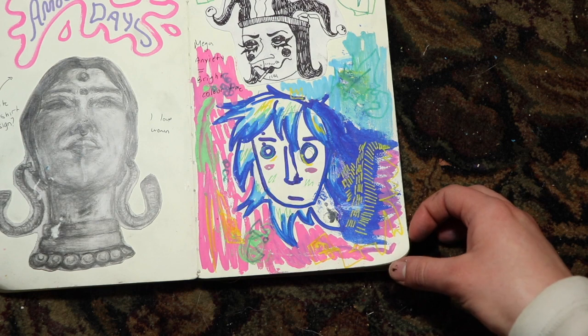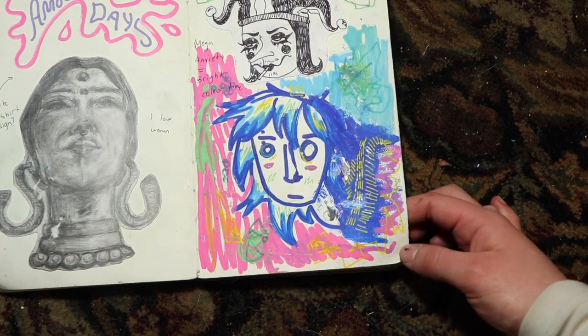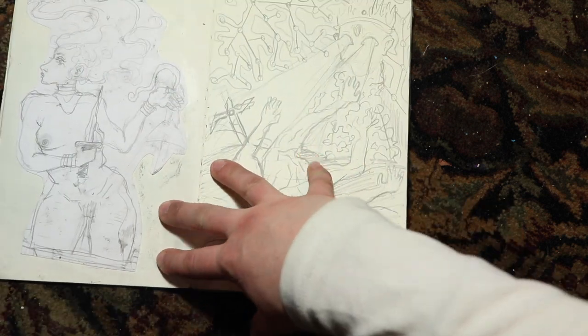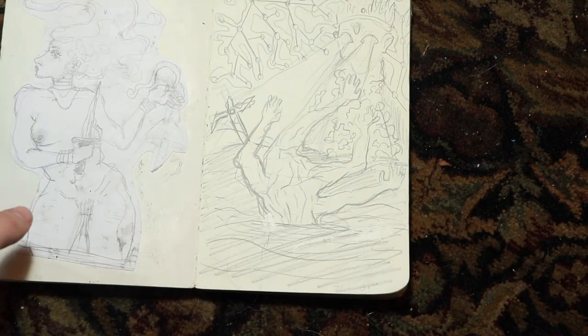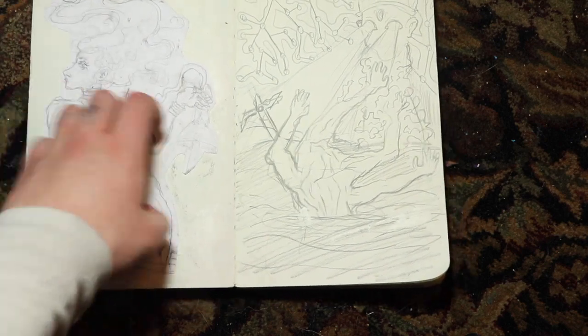There's a lot of different inspirations behind stuff like this — this vibrant-ass art stuff. This is a little Basquiat-inspired moment. I freaking love him, he's so inspiring. This was another cutout from that last day of art class — just a little scrap.